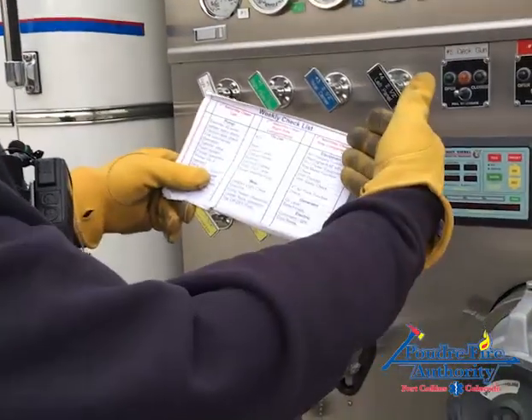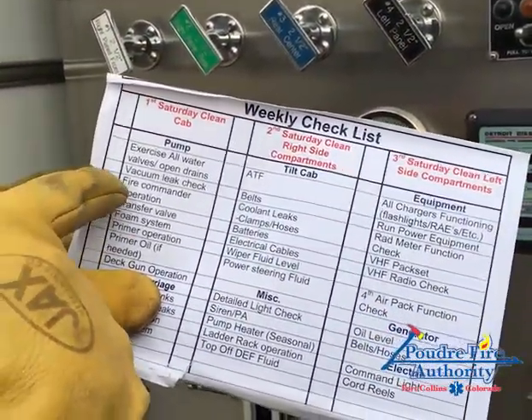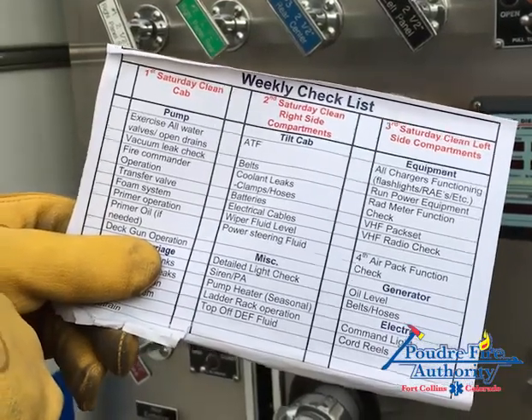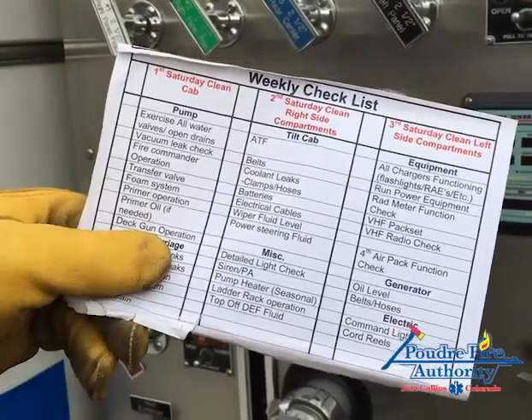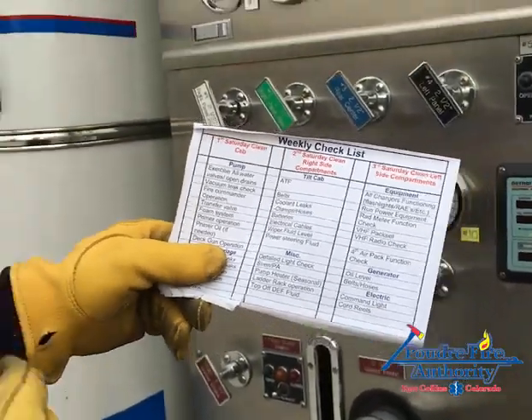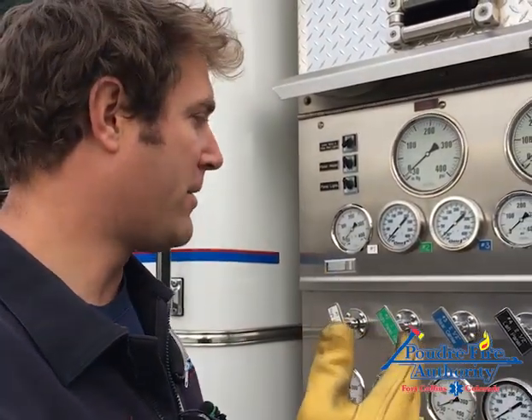If you need a refresher, we've got this on our weekly checklist. We're going to be exercising all water valves, checking a vacuum leak, fire commander operation, transfer valve, foam system, primer operation, primer oil if needed, and deck gun operation. When you simplify that, it comes down to exercising the valves, checking for vacuum leaks, and checking the commander, transfer valve, and foam system.